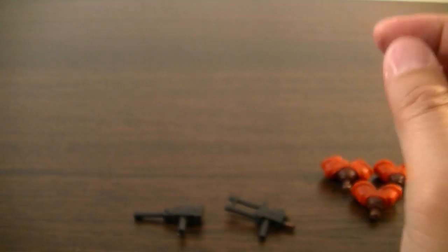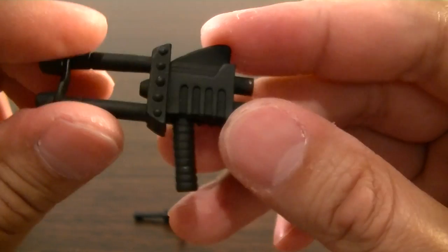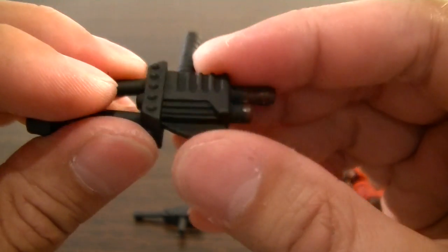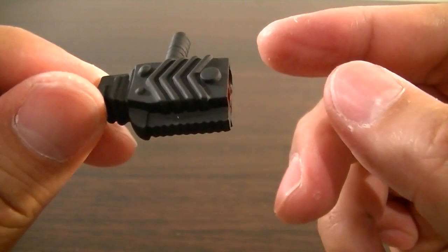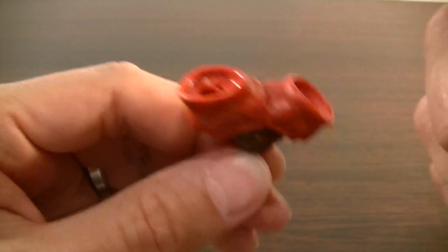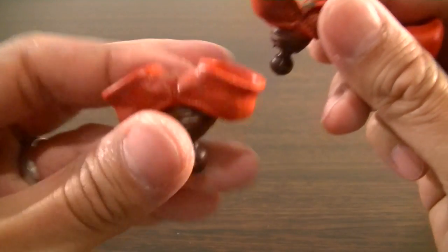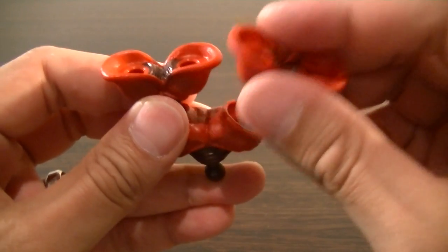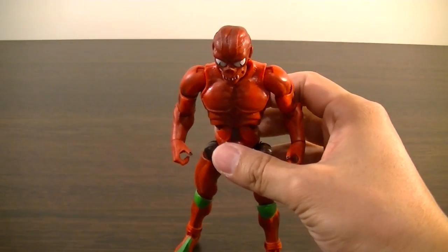The weapons are actually made of a pretty soft plastic — softer than a lot of the other Motu Classics accessories. There are two guns there. And these are all the neck pieces — I think the main one is where you can put the two head sculpts in. I'm not quite sure what these two are, but there are pictures where you can do all sorts of weird combinations. You could spend a lot of time mucking around with all the combinations.